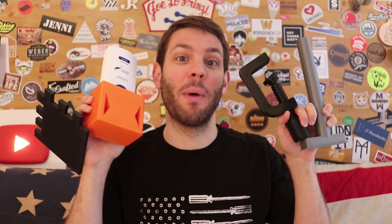What up crew? Today I'm going to share with you five things that I've 3D printed on my home machine that really helped me in tight situations. Let's check it out.